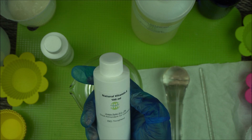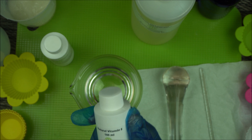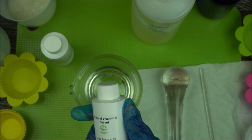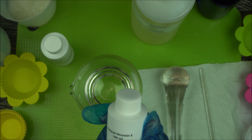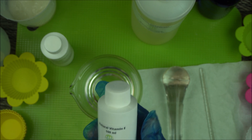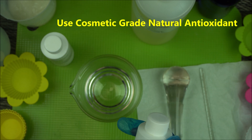A very good antioxidant that I recommend to my fellow cosmetic formulators and DIYers is natural Vitamin E, available at PureBlend Natural or your local cosmetic ingredient supplier. This is cosmetic grade — not the regular tablet you get on Amazon. Go for cosmetic grade, available at pureblendnatural.com.